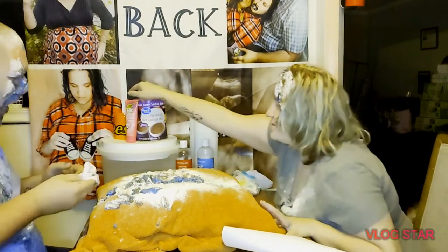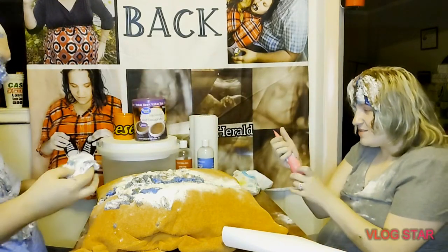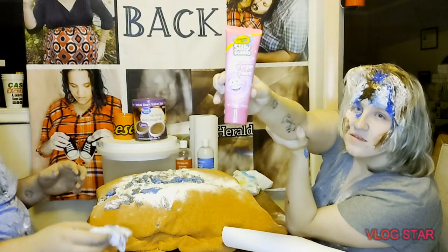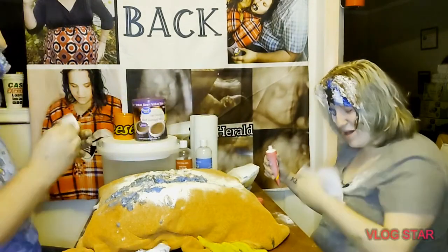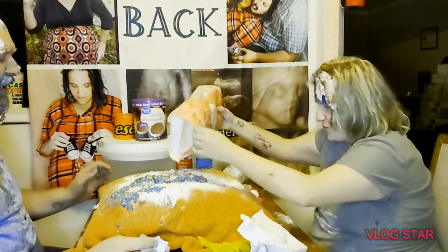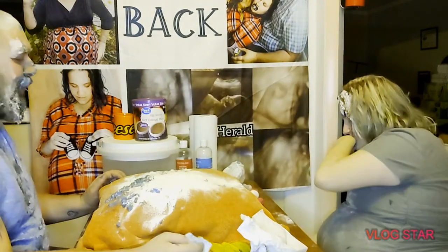Now we're going to do the pink paint — finger paint. What scent is that one? Bubble gum! Woo, I love bubble gum. I don't think you're supposed to eat it. Want some more flour? Yeah, put some more flour on there. There you go, that's good. Tastes like soap.